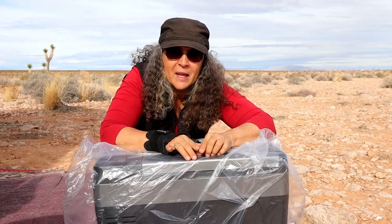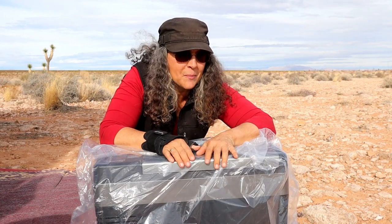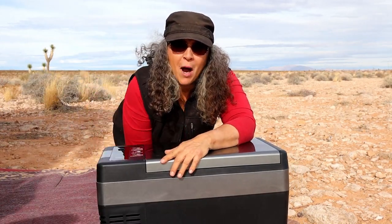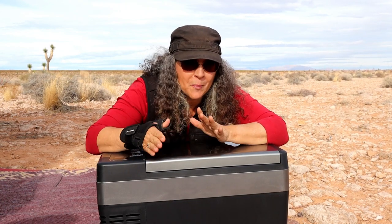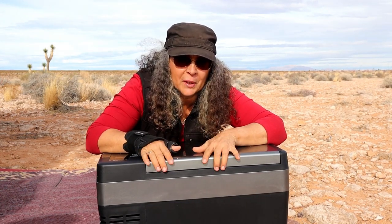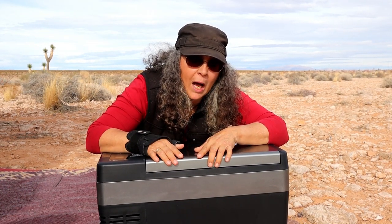I'm going to try to make this quick because the wind could come up at any point. I decided to get a cheaper model refrigerator freezer. My goal is to use this as a freezer and use my Dometic as a refrigerator. I chose this one because a friend has it, I saw a couple of other videos, and I didn't want to spend a lot of money but still wanted to achieve that freezer goal.